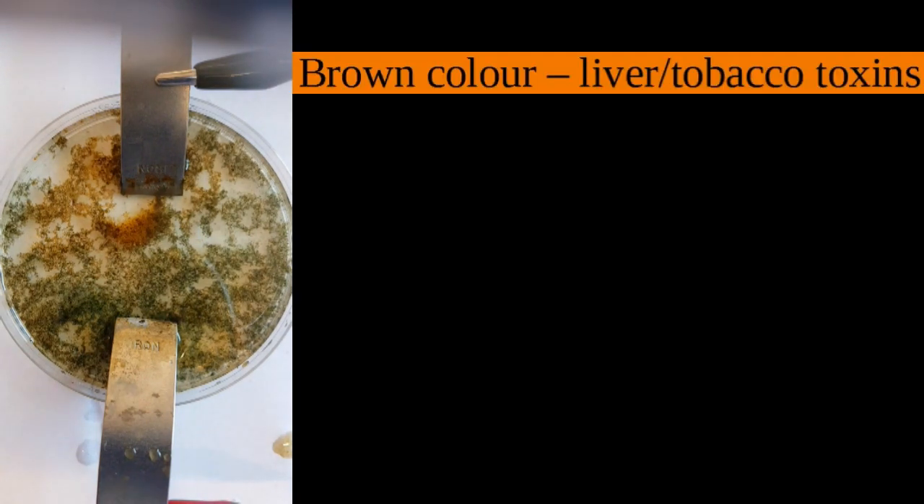I've jumped forward five minutes — that's supposed to be five fingers — and you can see now brown has appeared, which is supposed to be maybe even fecal toxins in this Acro Detox scam science thing.